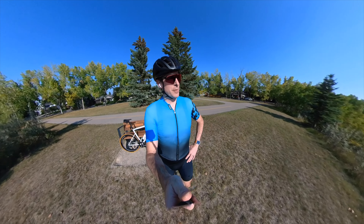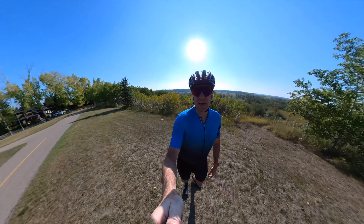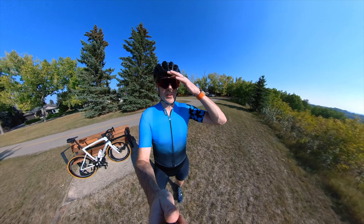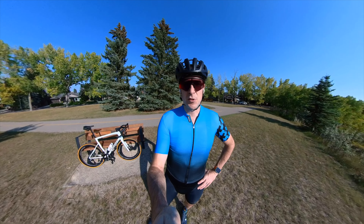Alright guys, so we've stopped at the top of Fish Creek Park here overlooking the valley. Hopefully you can kind of see behind me — it's a beautiful view up in a residential area. Today's a bit of a quick short and sweet ride. I did three hours on the bike this morning already, so today is just bonus.